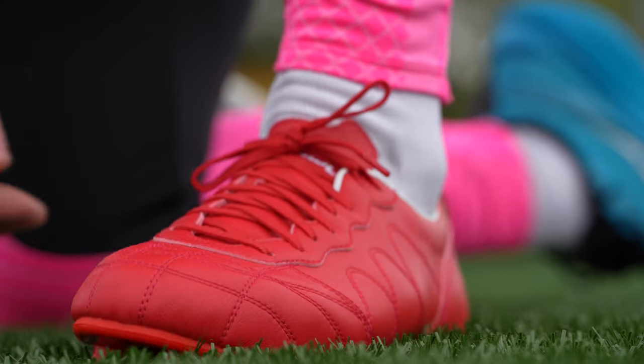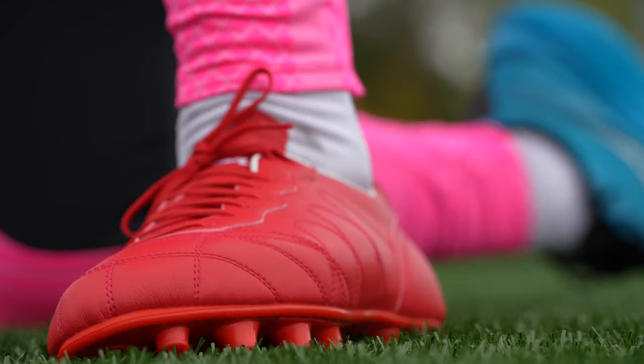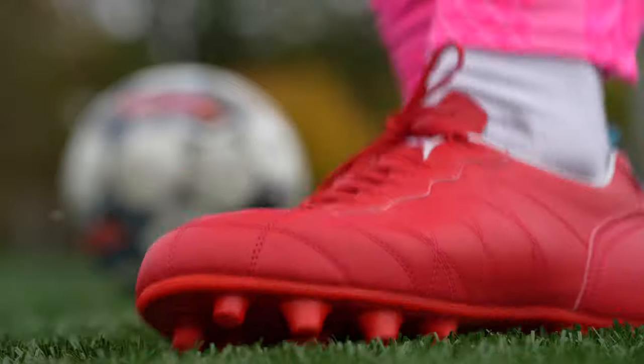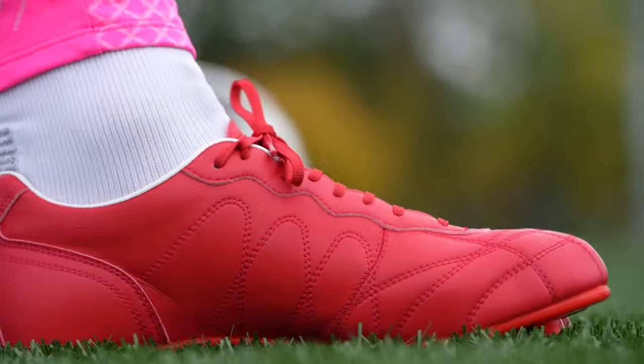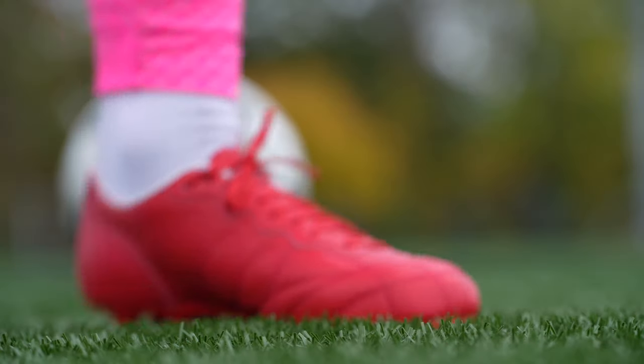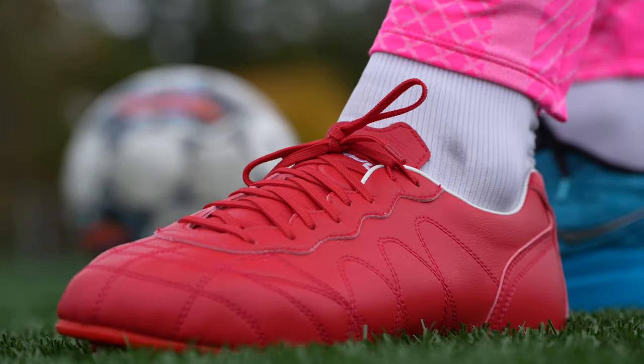The build quality and just the feel of these football boots is really fantastic. The addition of that Carvo insert and the way these look and feel on feet is super nice and customizable.